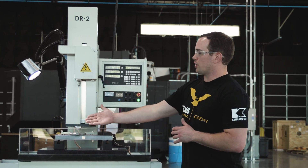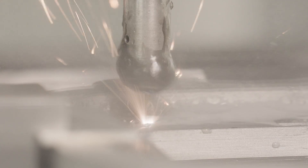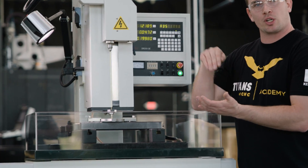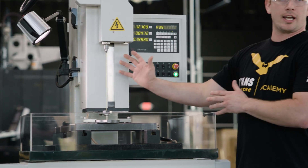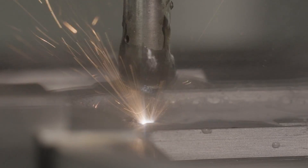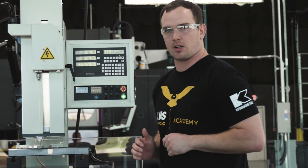So this right here is our electrode — a brass electrode — and this is what's going to be used to burn out our tap. We're going to charge it with electricity and it's going to go down and burn our tap out without hitting our minor diameter. The minor diameter of our tap is 89 thousandths and this electrode is 40 thousandths. The way this is going to work is we're going to take two burns, cut our tap in half, and have the walls collapse in so we can blow it out and save our part.